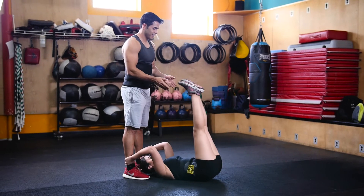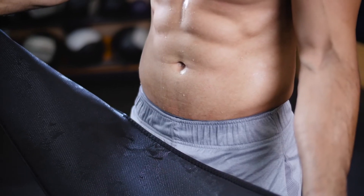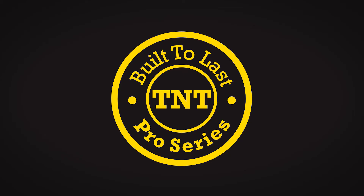Wear your usual workout attire over or under the waistband and resume with your desired workout and watch as the fat melts away. Give yourself that extra edge when it comes to looking and feeling great with TNT Pro Series.